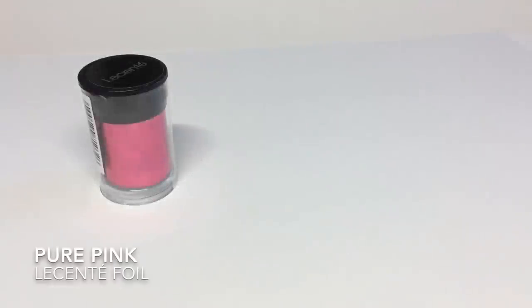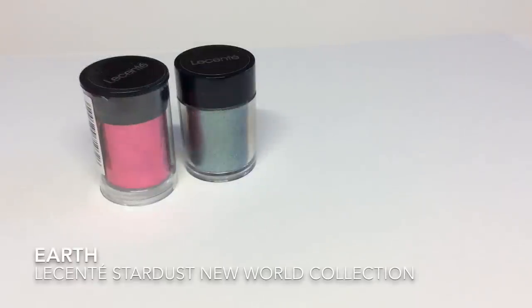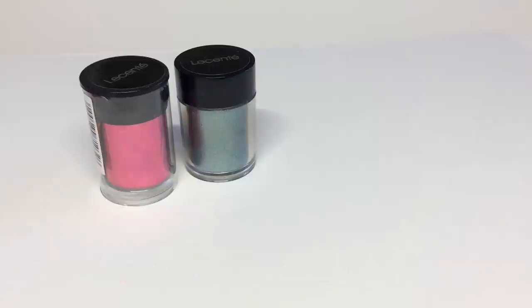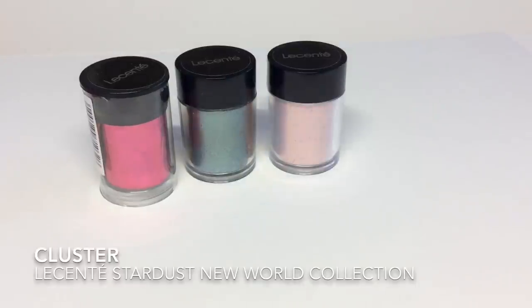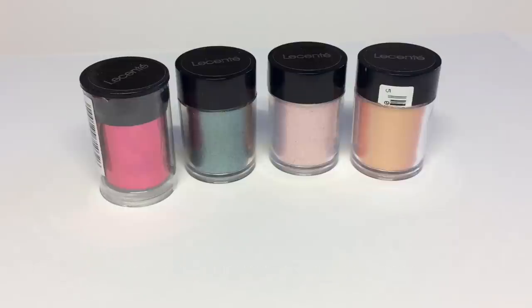Here's what you'll be needing for my embossed butterfly design. I'm using Licente foil in pure pink, and then I'm using three Licente stardusts in Earth, Cluster, and Aurora. Now if you're not familiar with the stardust formulation, they are made from the thinnest, shiniest pieces of glitter flake, and they're so fine they actually feel silky to the touch, so they lie completely flat on the nail and give you an ultra smooth finish.